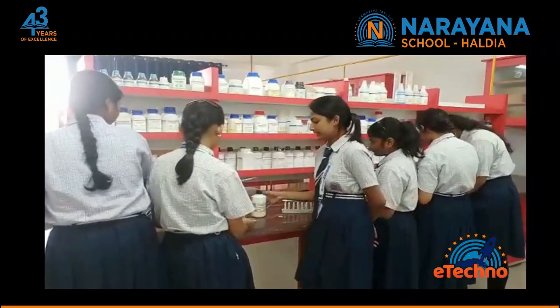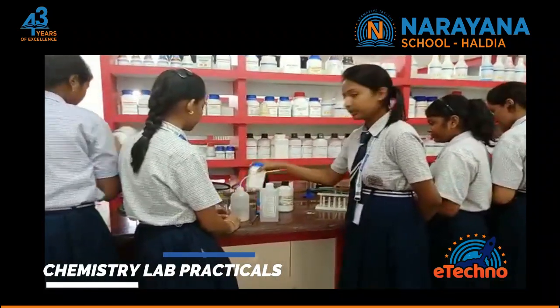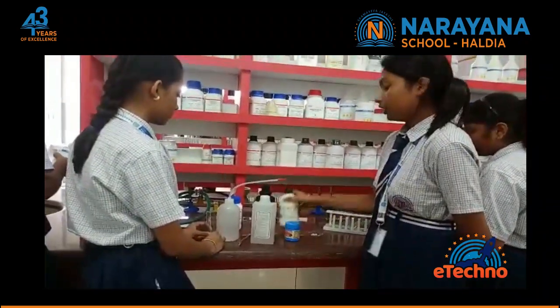These are the required chemicals: distilled water, ethanol, sodium carbonate, baking soda, sulphuric acid, and the organic compound.